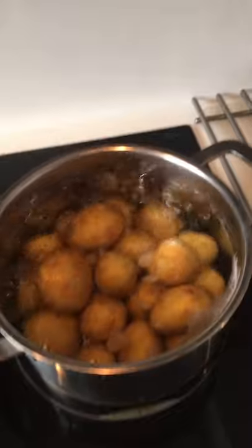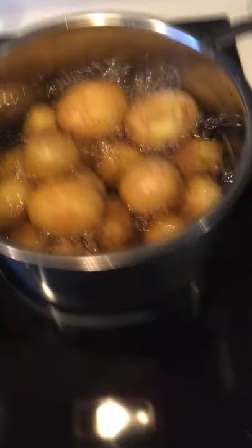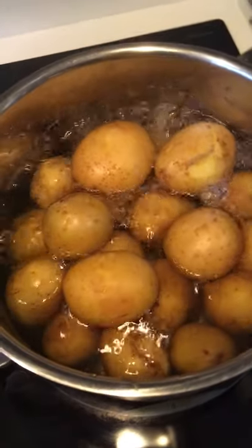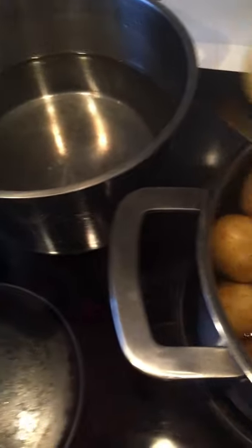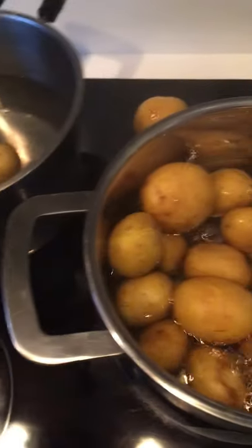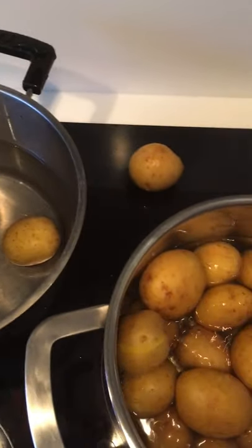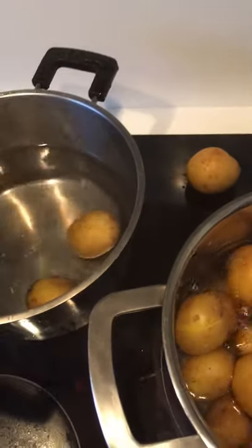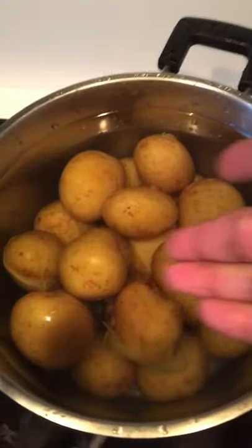Our potatoes are boiling and almost ready. I think our potatoes are ready now. I'm going to move the potatoes to a bowl — into the bowl — with cold water.